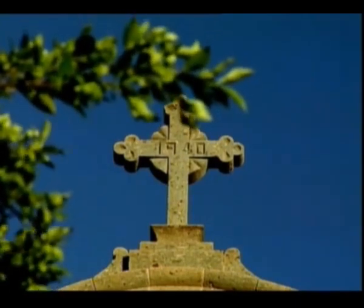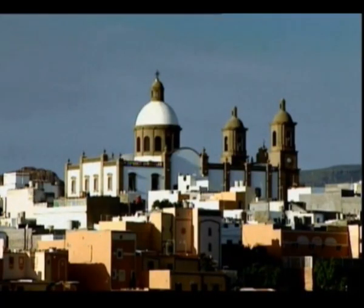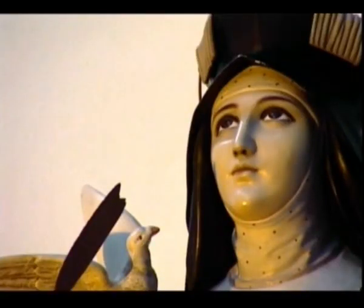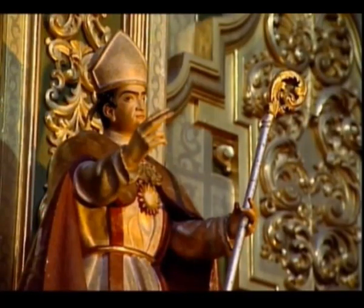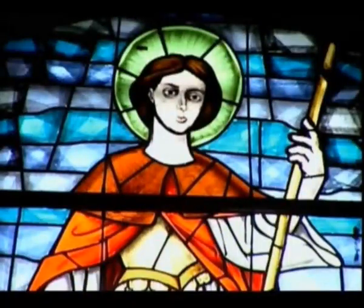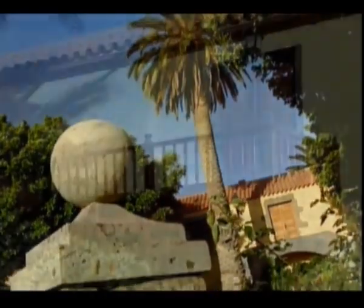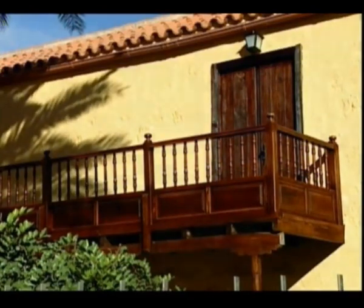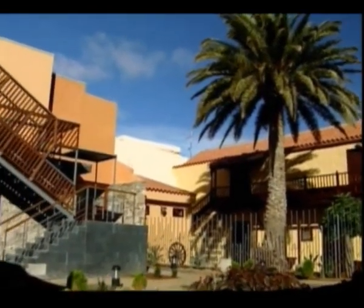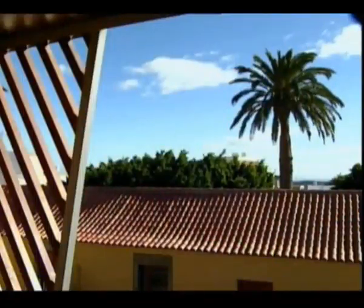El templo parroquial de San Sebastián, joya de la arquitectura neoclásica canaria, se erige majestuoso en el centro del casco histórico, testigo de la historia que alberga obras de los mejores imagineros españoles de los siglos XVIII y XIX. El Museo de Historia de Agüimes, situado en el Palacio Episcopal — residencia de los obispos en la época del señorío — nos ofrece un recorrido por la historia de un municipio que atesora un patrimonio que le ha valido la declaración de bien de interés cultural.